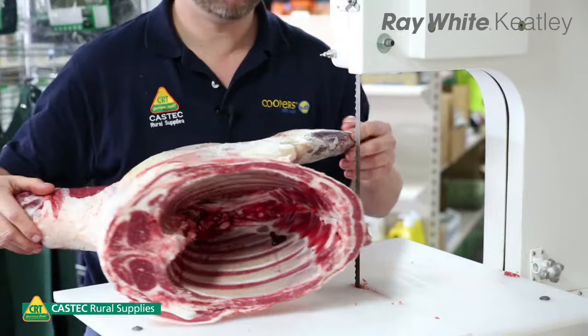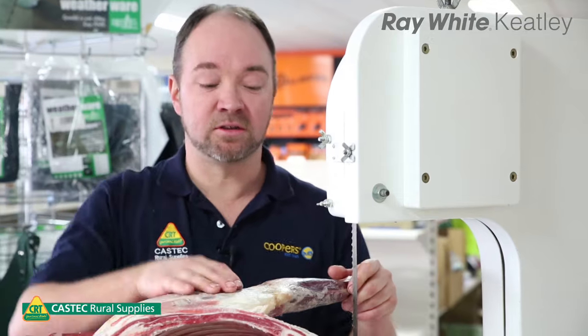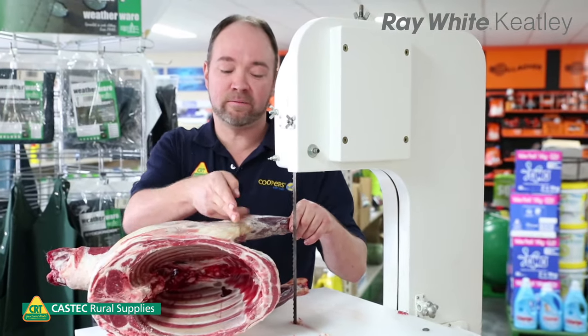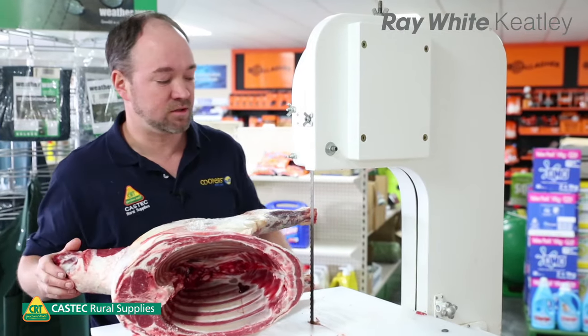This is probably the most intricate cut of lamb. So when you're cutting a forequarter on the saw, the best method is to make it as square as you can. So I cut through the brisket and just behind the elbow on the shank, and then I'll also take the neck off and make it square.